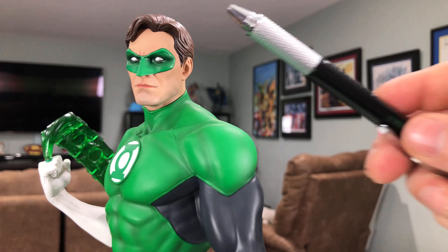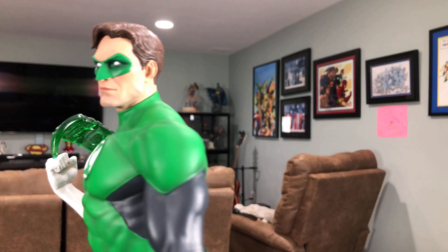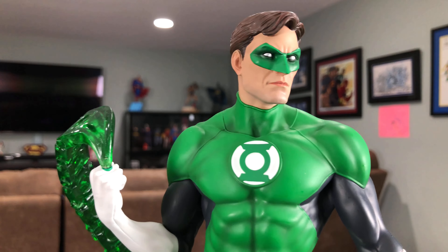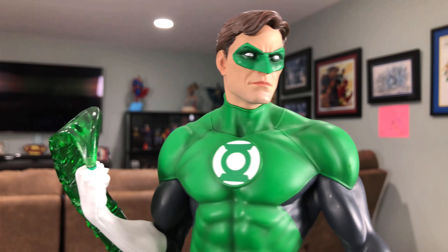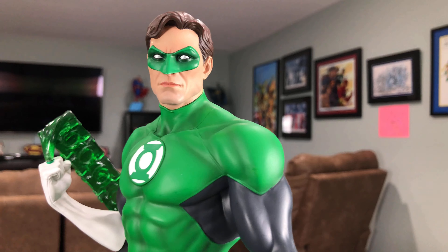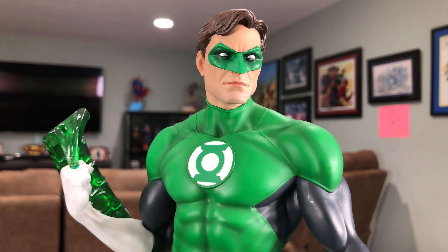There are no smudges on this statue whatsoever. All the hairline work — hair to face sculpt — is on point. There's no sloppy paint work around the ears, and from his mask to his face he's got that nice strong jaw that you would expect from a heroic art style for superhero figures. This guy nails it to a tee.